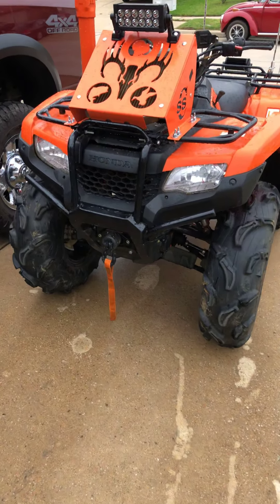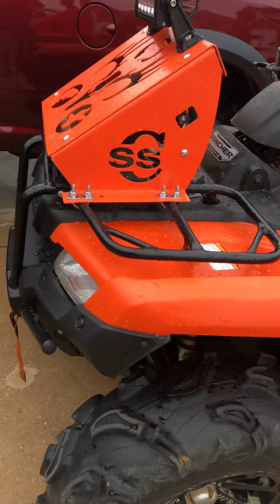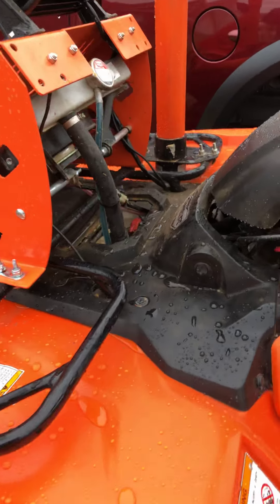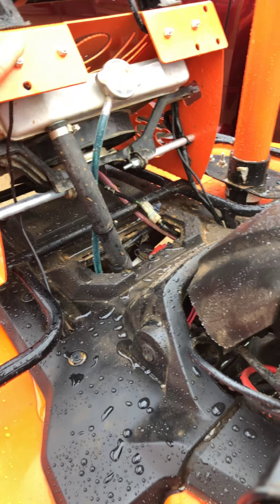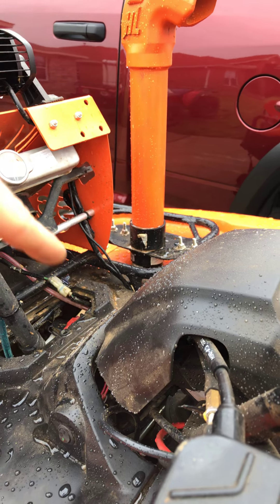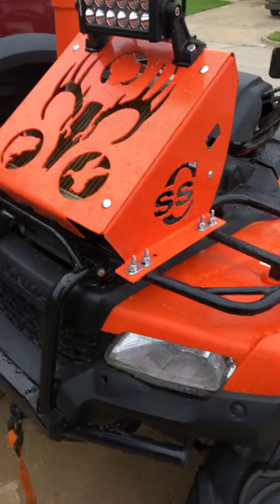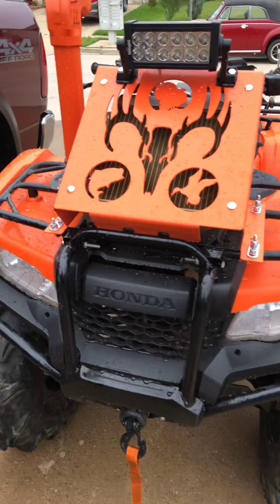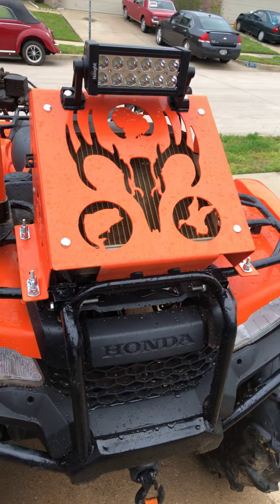I have done a couple upgrades. I've done the SS Custom paint matched radiator relocate. That was fun. I did it myself. I paint matched it myself. I went to the dealer that I bought the four-wheeler from, and because I had the snorkel paint matched, they gave me the paint for that, which is the original paint code. It's a little bit lighter in person than it is on the video camera, but it looks good and it's functional.